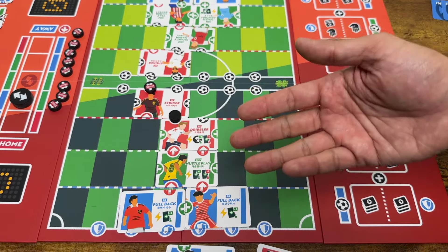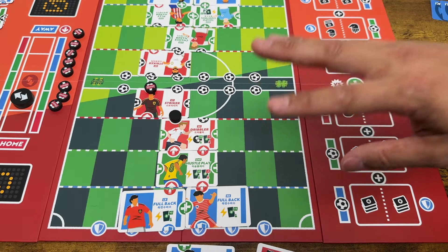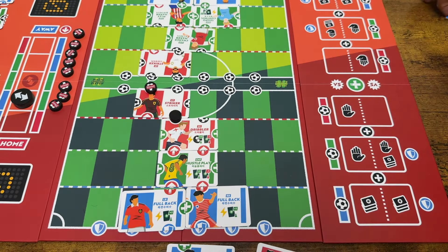To begin the second half, play it the same way; it ends the same way. Whoever has the highest score wins. And in true football fashion, if it's a tie, it's a tie. You can optionally end with a penalty kick as a tiebreaker, but I prefer keeping the spirit of actual football — a tie is a tie. Sorry, Ted Lasso fans of the world. That's just the way it is.